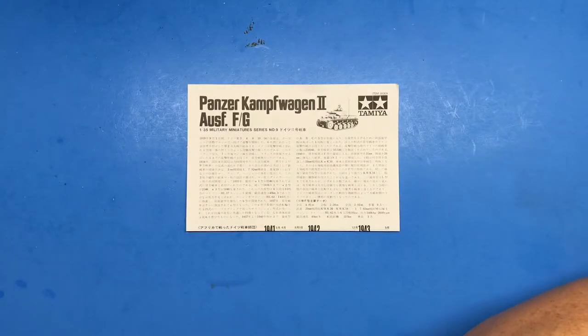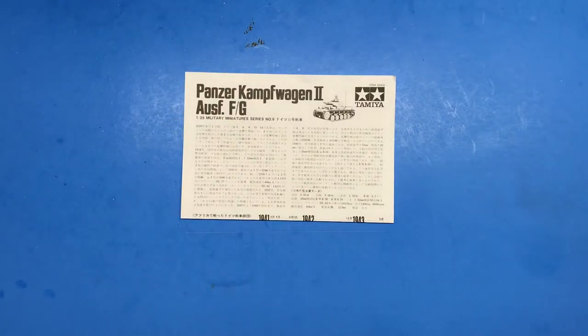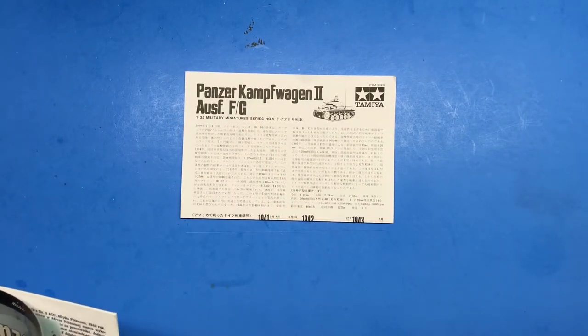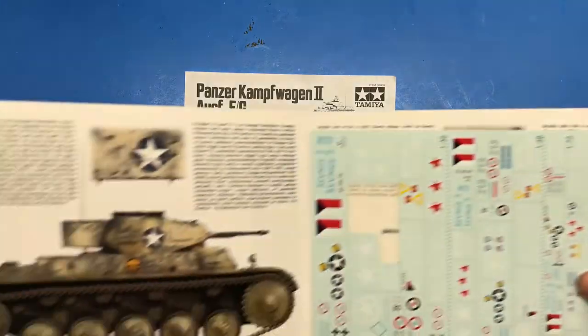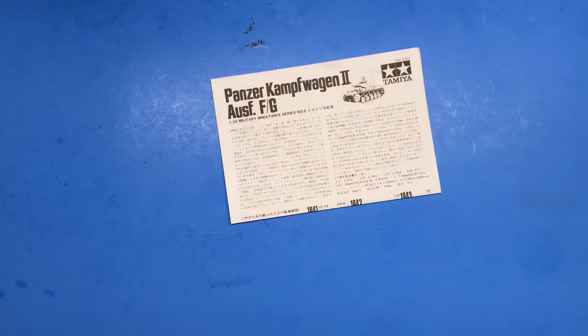Hi everybody and welcome back to Plastic Models by a Regular Dude, and part two of the Tamiya 1/35th scale Panzer Kampfwagen 2 in US capture markings. As I mentioned in part one, I'm going to be doing the Tamiya Panzer Kampfwagen 2 in US capture markings, so the first thing I need to do is start doing some plastic removal off of parts.